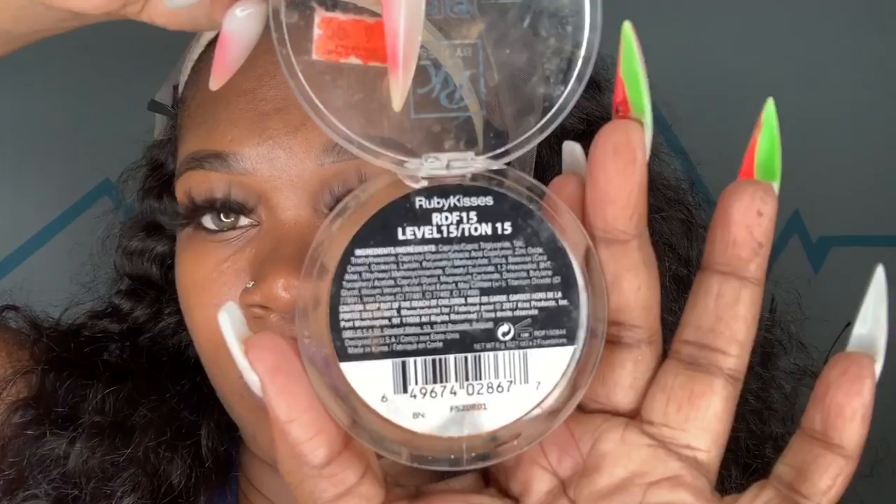For today I will be doing an easy glueless installation. Before I begin to lay down my wig, I'm going to take my Ruby Kisses foundation in level 15, using the darkest shade, and apply that foundation all over the top of my cap. Then I will mix both colors together and apply it all over the inside and on top of my lace as well, which will make this lace completely melt and disappear into your skin, as you will see later in this video.